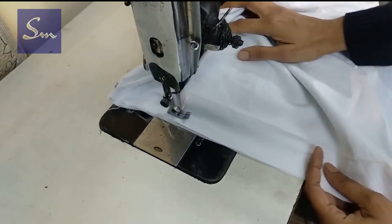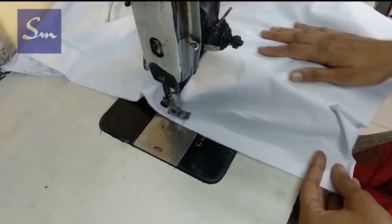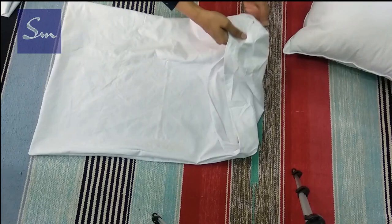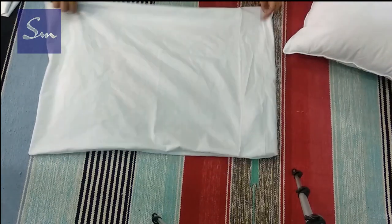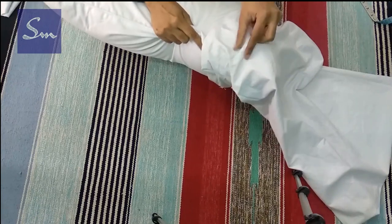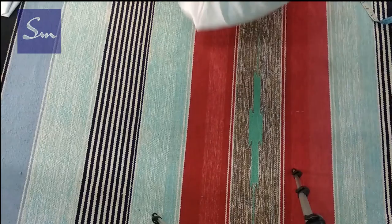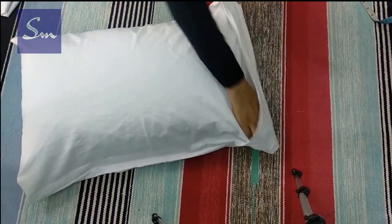I made four types of pillows which were all different designs, so if you need more designs just write down in the comment section and I will show you more of my pillow designs. The sides are done, now we turn this pillow cover inside out. In this video itself I'm showing you two or three more types of how you can make a pillow cover. Turn it inside out and now put this pillow inside. This is one design of a simple pillow — you simply keep it inside and it is done.